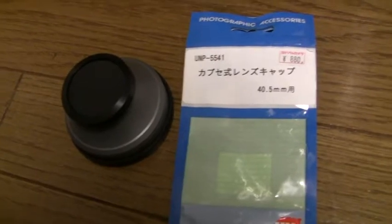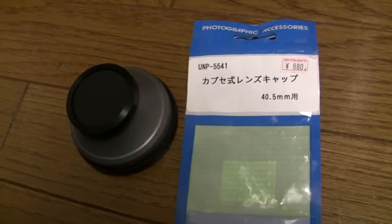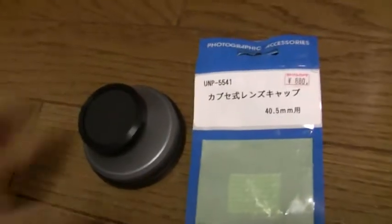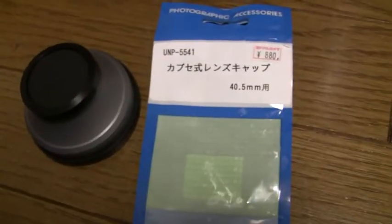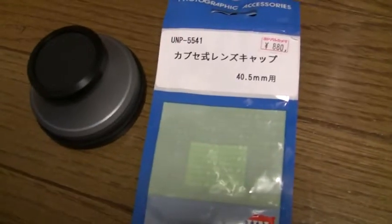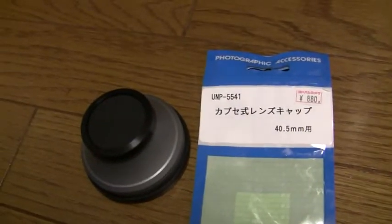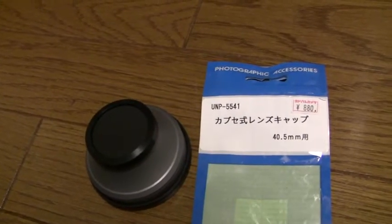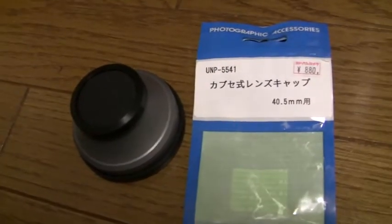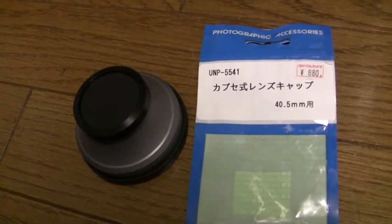Hopefully this information will be of some use to someone, because I couldn't find it posted anywhere before. I had to try a couple different kinds of lens caps before I found one that fit, but this is the size that works. I found this at the big Yodobashi in Akihabara. At Bic Camera they didn't have it out in the open — they had it in a locked cabinet. You can find this, but it's not on display at Yodobashi or Bic Camera.